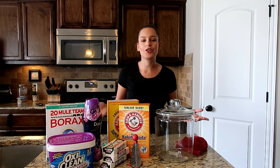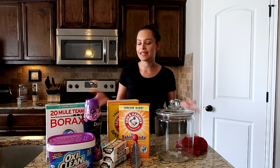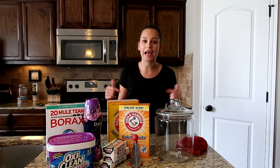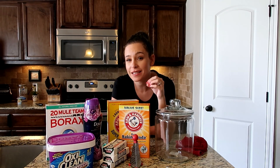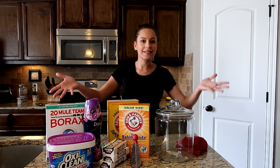Hey guys, welcome back to my channel. If you are new here, I'm Hillary and I post videos on this channel weekly. Today we're going to be testing out how to make your own laundry detergent at home. This is something that I wanted to try out for the longest time, but I just never had the time to do. So today we're going to go ahead and test it out.